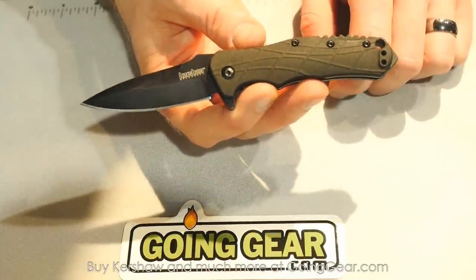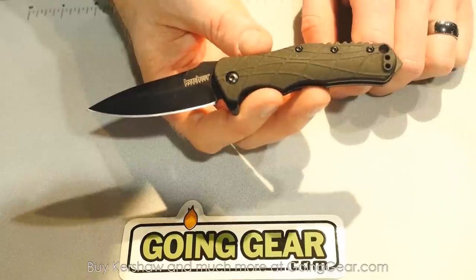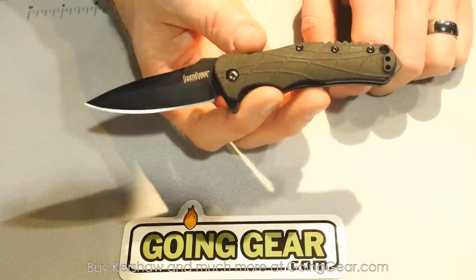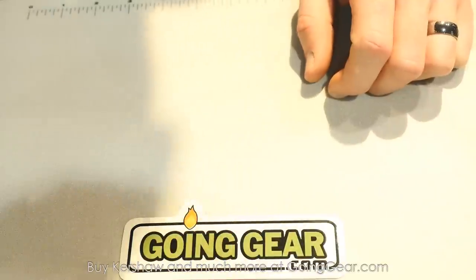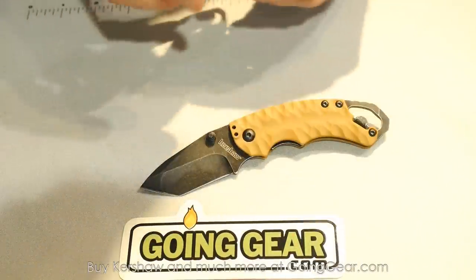What percentage of your lineup is assisted opening? A lot — I'm going to say the percentage is a lot. People do love assisted opening knives. I think you guys have the best assisted opening out there, especially with the flippers — super smooth and reliable. A lot of people like automatic transmissions, and a lot of people like SpeedSafe.